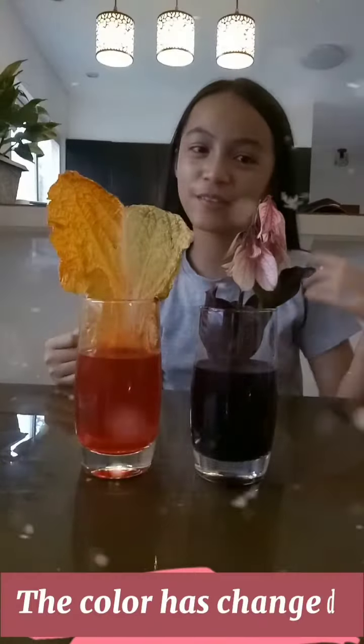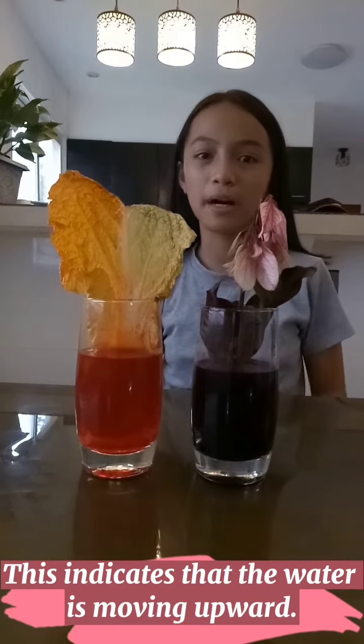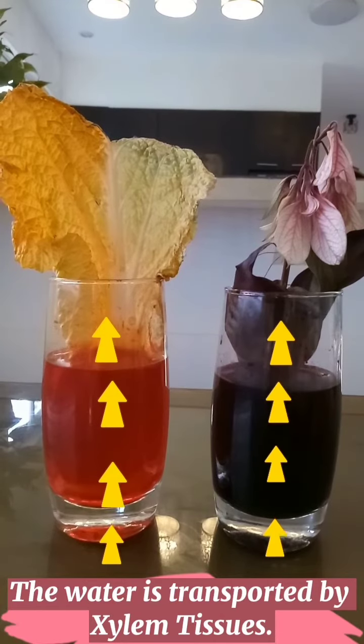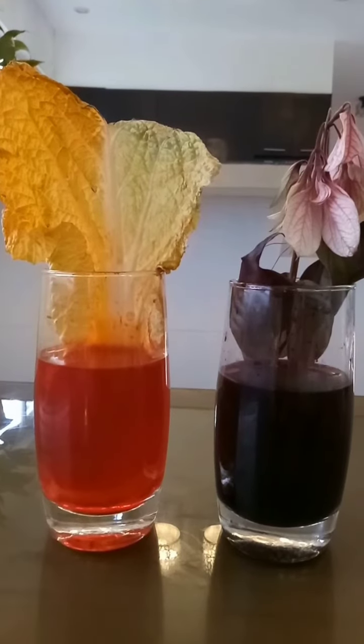Wow! Do you notice that the color of the flower and the leaves has changed? This indicates that the water is moving upward. But how does it happen? The water is transported by special tissue of the plant — it pulls the water up like a straw. Then the water moves up through these tiny tubes and out to the leaves. That's why we now have a new color on the flower and leaves. So now you know!